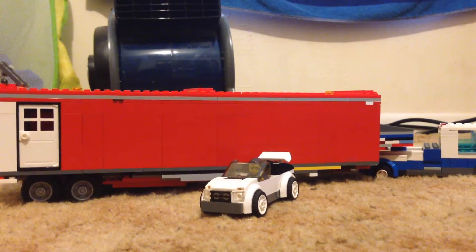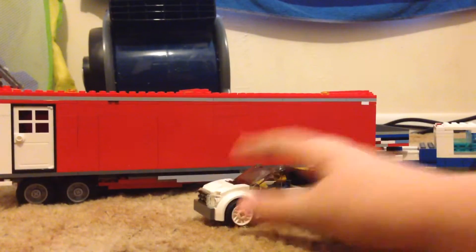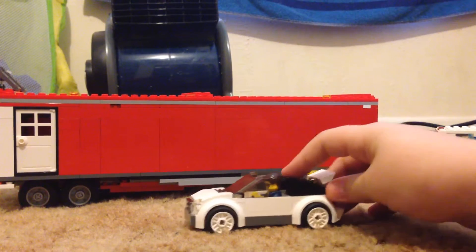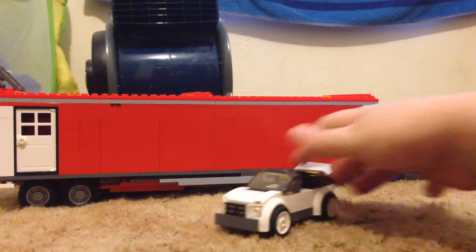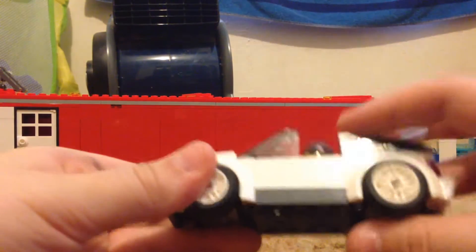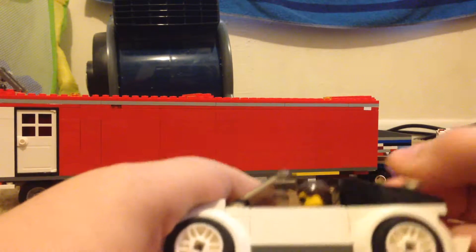Hey guys, Jackie here. Today I'm going to be showing you my Bugatti Veyron — this is my personal MOC. It is white, of course, with nice white rims, a black back, and a white spoiler that's adjustable. It is a convertible, has a more bulkier nose, and it's very aerodynamic. There's the rear.